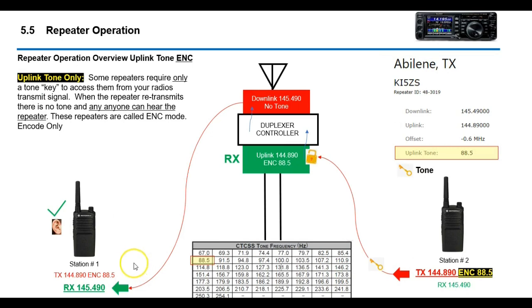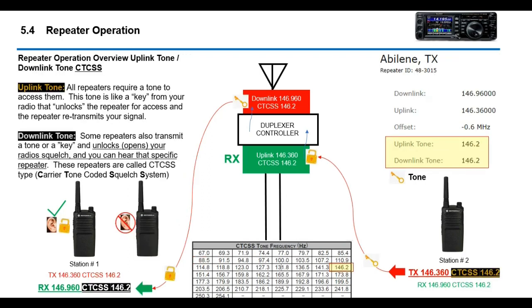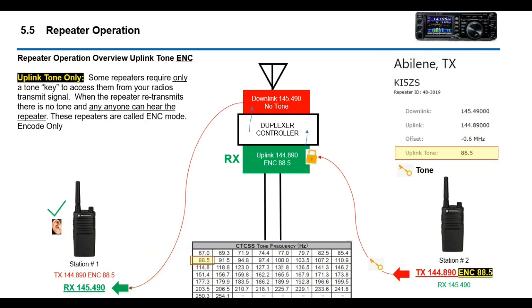What I'm going over today is a different type called uplink tone only. With uplink tone only, the repeater only requires a tone to access it, but the repeater does not transmit a tone back. Since there's no downlink tone, anyone can hear that repeater — your squelch is essentially open and you can hear any repeater or simplex communication. There's no lock on your radio.